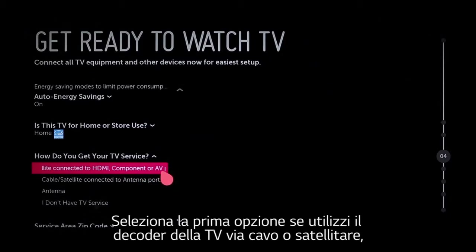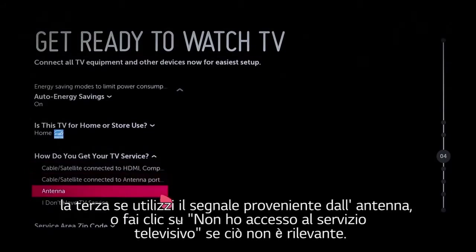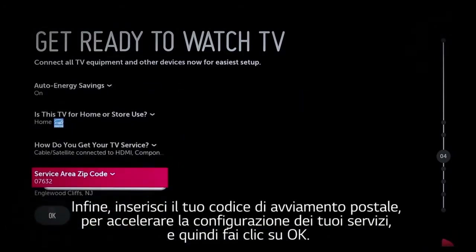The first option is if you use a cable or satellite set-top box. The second, if you connect the cable feed from the wall directly into the TV. The third, if you use an over-the-air antenna, or click 'I don't have TV service' if it's not relevant. Lastly, enter your zip code to expedite the configuration of your particular service, then click OK.